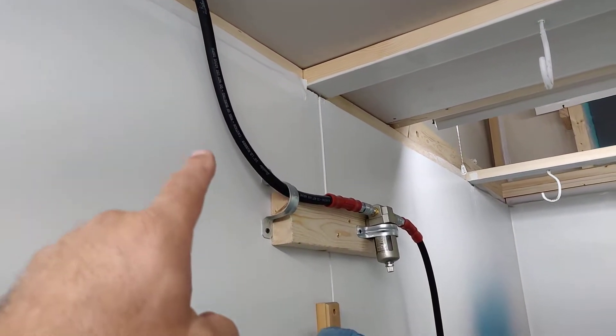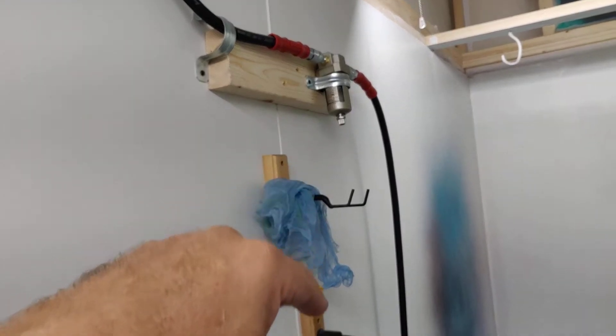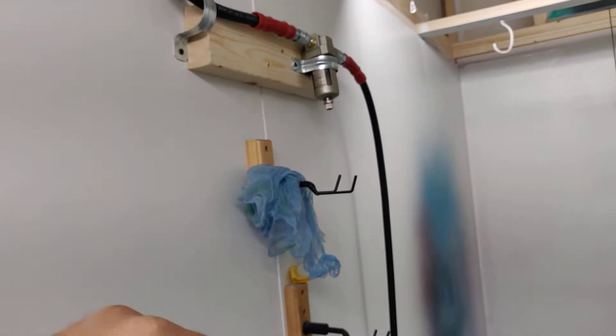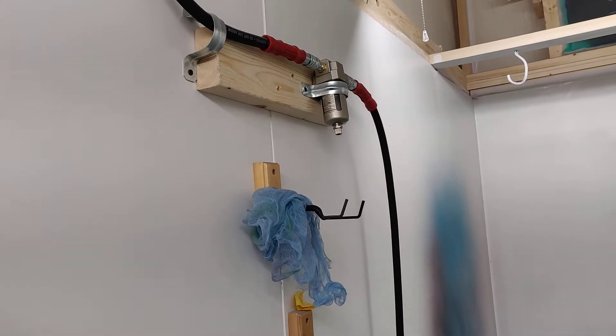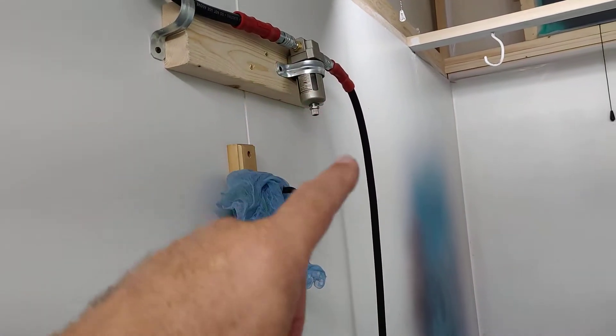From the top into a smaller water trap — it's always good to have a few traps. There's one up there for the oil and water, and then one inside, a smaller one for the water that goes into the hose.